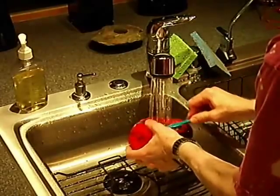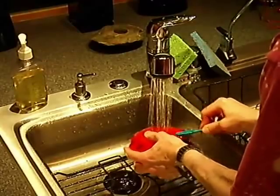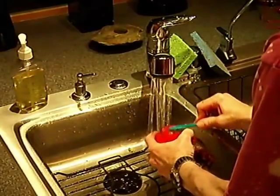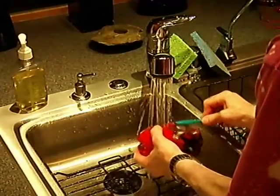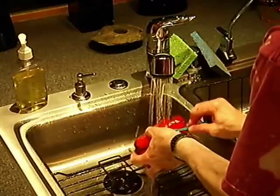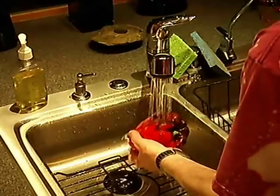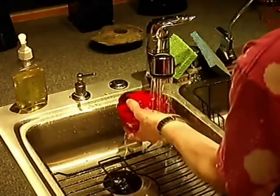You have to watch a little bit, because as you rub it you'll get spatters from the sink on whatever you're wearing. So it's a good idea to have an apron or a lab coat on — at least something that you don't care if it gets a little bit spattered.